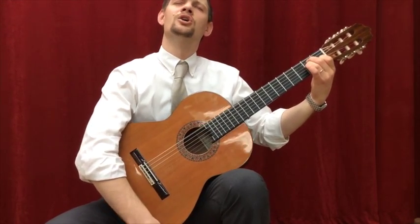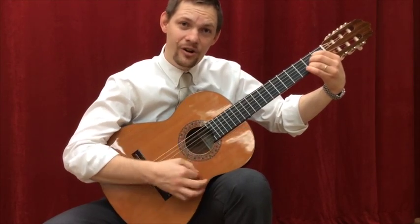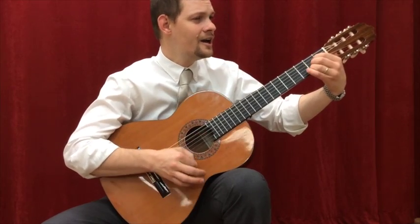Clementine, you were lost and gone forever, oh my darling Clementine.